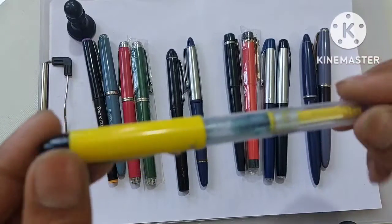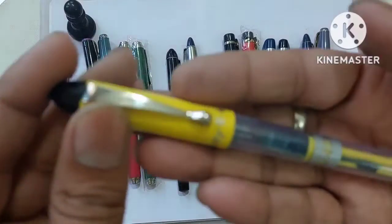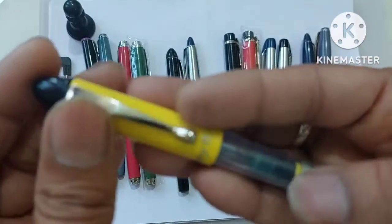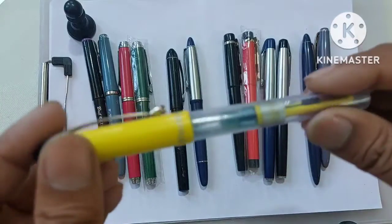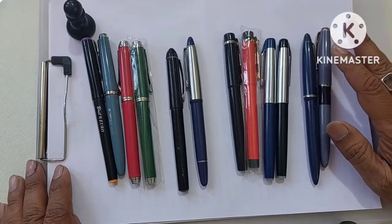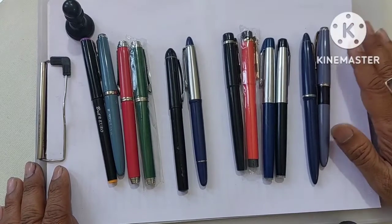I didn't feel like writing after I used it for a few days. I just kept it aside. I got it for only 30 rupees and tried it to see if it had something good, being a very old pen. What I want to share is: when you are buying pens, you can buy Camelin pens which are in the range of 50 rupees.